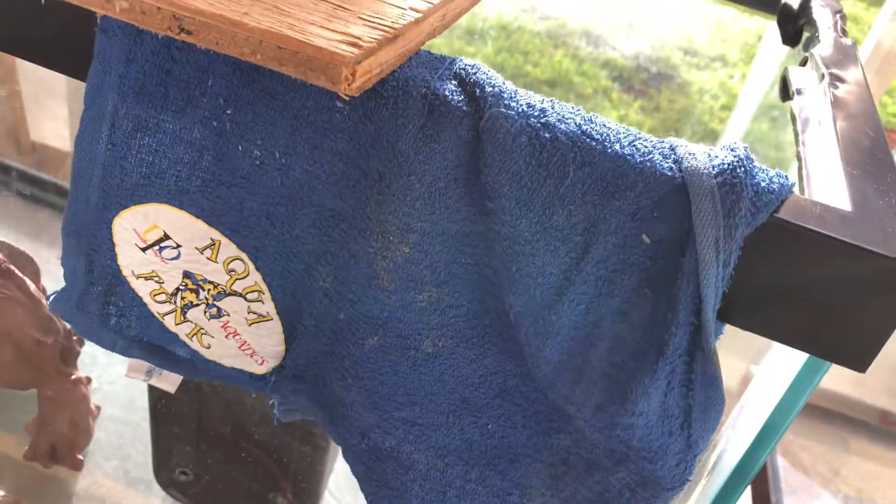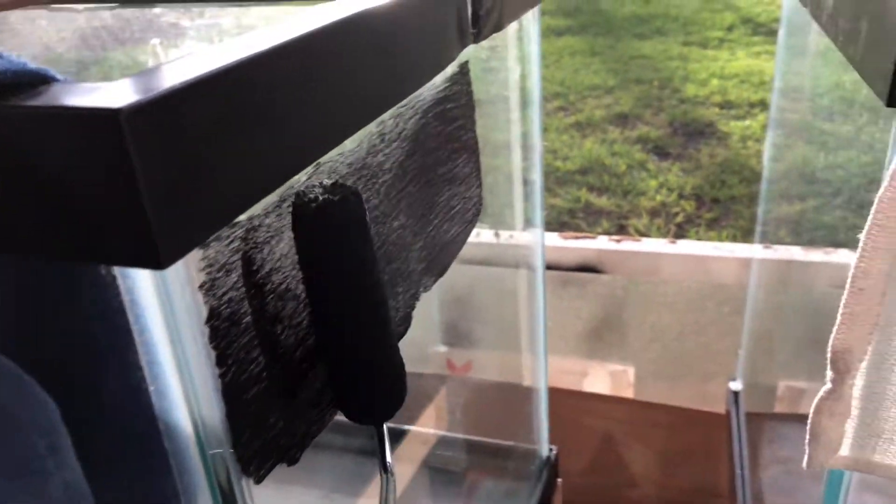My gimbal's battery died, so I've got to hold this by hand and improvise. I already got everything set up and I can't stop now. I'm sure you guys know how to paint — I'm doing this one-handed while holding the camera. I'll show you guys one tank and then go ahead and paint everything else.